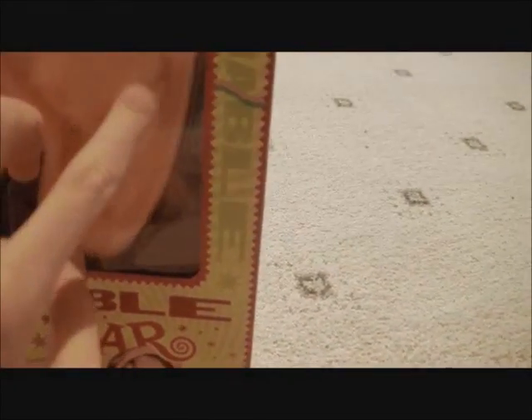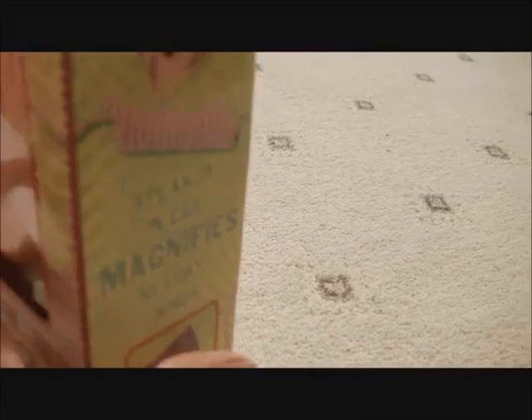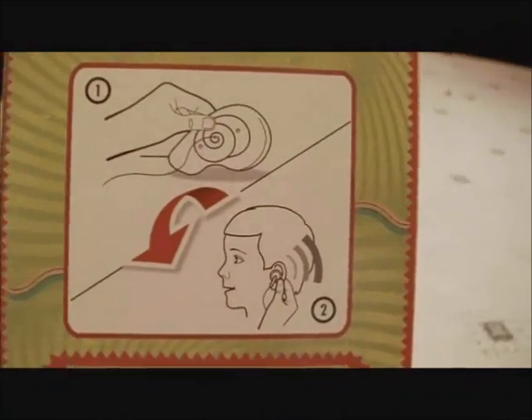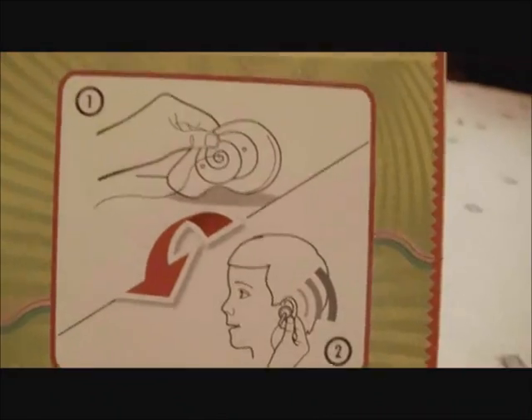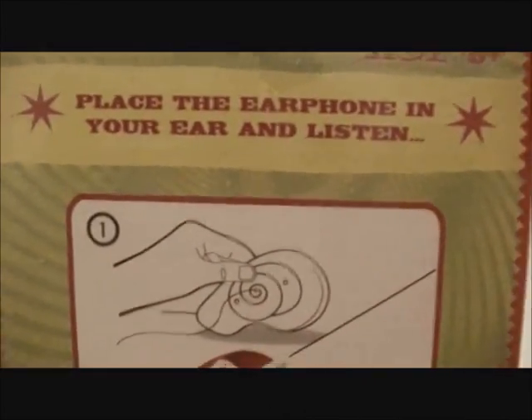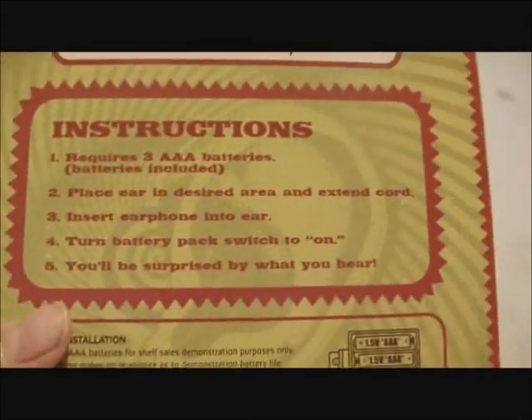There's a dirty mark on it there, I don't know what that is. It won't be anything to chalk up with it. This was $19.95. There are the instructions. Place the earphone in and listen. That's cool.